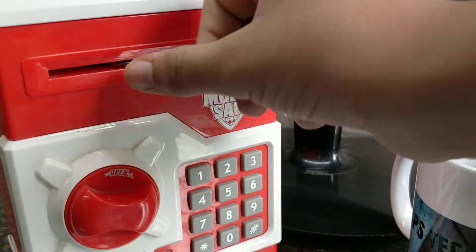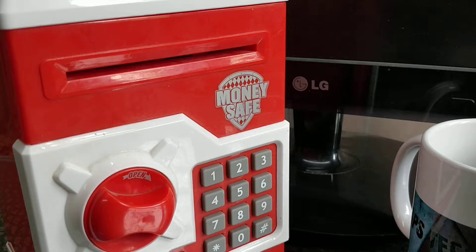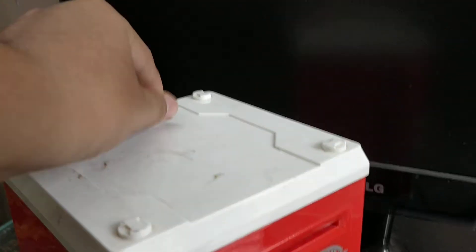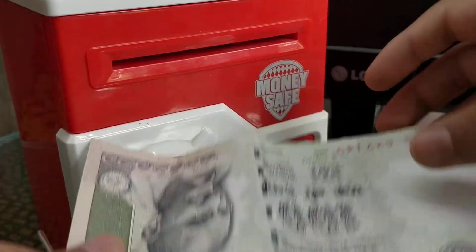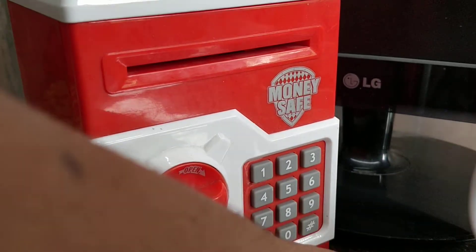The coin insertion zone is only here — inserting it elsewhere can get it damaged, so only use the designated coin slot. Let's try the note one more time with a note in better condition.